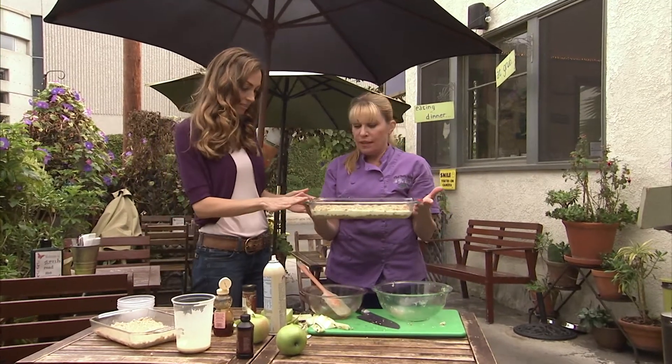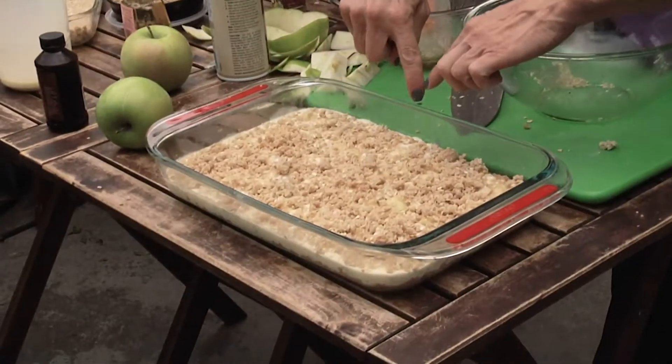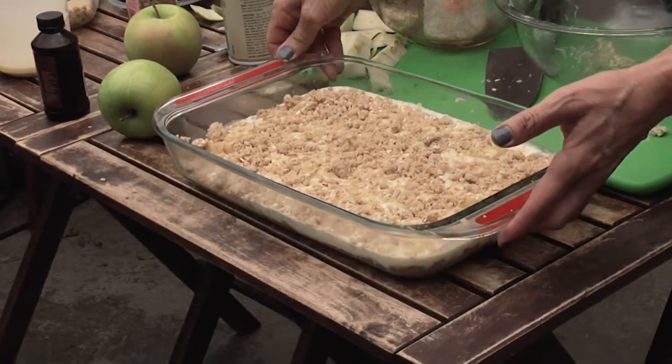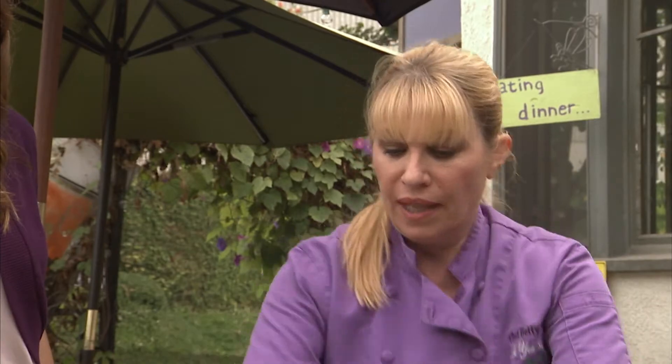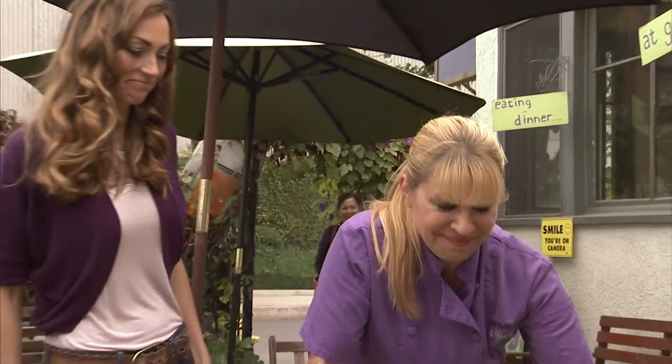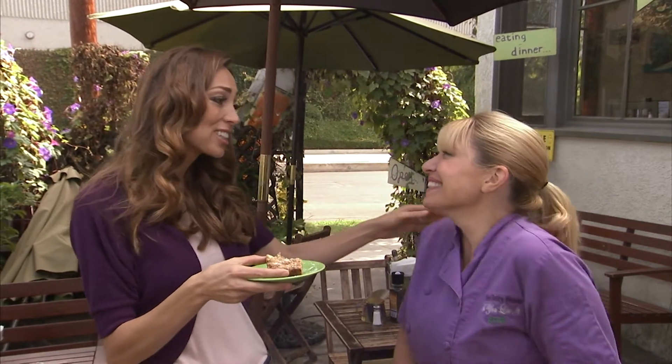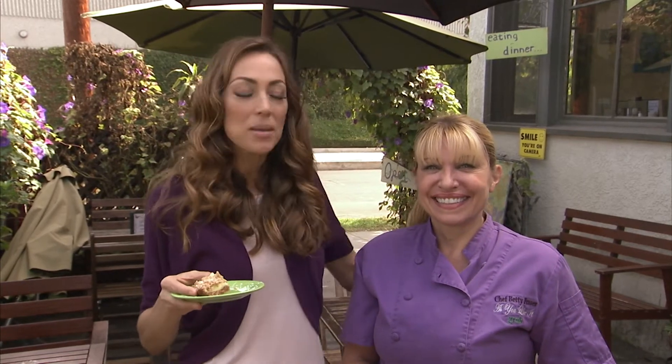Gonna put that into the oven. If it looks like it's getting a little bit brown around the edges, you can turn it down. Also, halfway through cooking I always rotate the dish because ovens are often calibrated differently — if one side is near the hotter spot, it's gonna cook faster. After 40 minutes in the oven, Betty added the finishing touch: a dash of powdered sugar. If you're in the LA area and looking for some great grub, come on down to Grub LA and meet Betty Frazier, chef extraordinaire. You can learn more details about this recipe at athomewithddr.com.